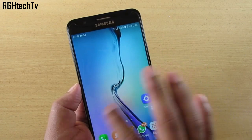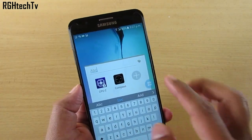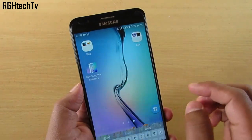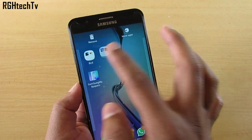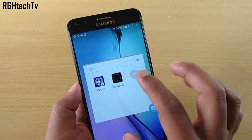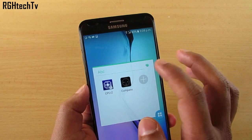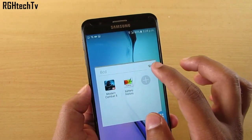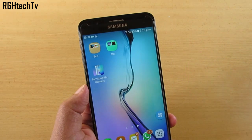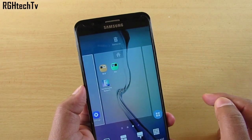Let's create some folders — drag apps together and name them, for example ABC and BCD. When you have multiple folders, you can color code them for easy identification. Inside a folder, tap the paint icon and select a color. For example, select green for one and orange for another. This makes it very easy to locate folders and applications on your home screen.